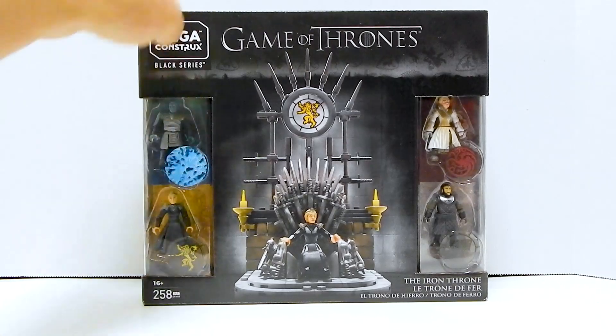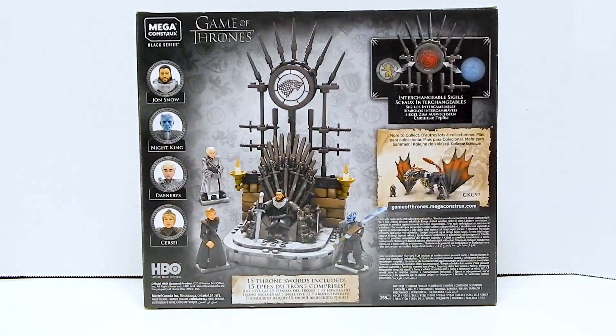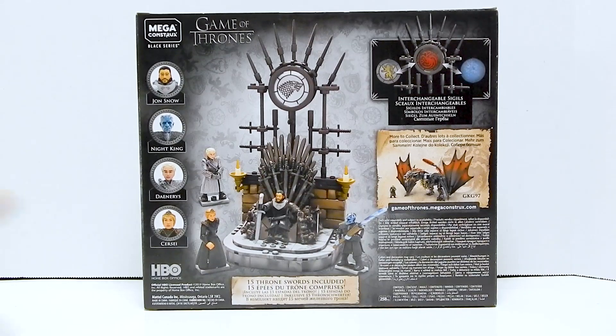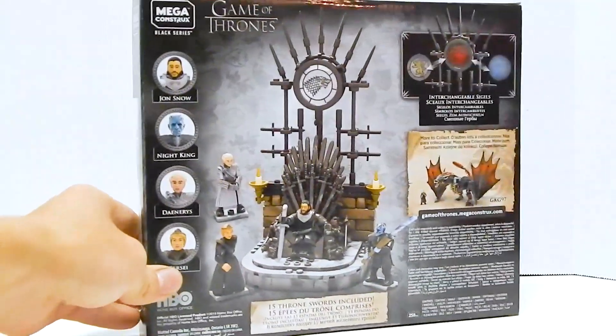Let's just look at the back real quick. More views, and it says there are 15 swords in there. That's actually really, really nice. So let's go ahead and get this open.